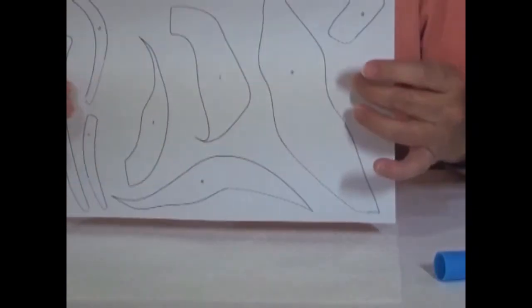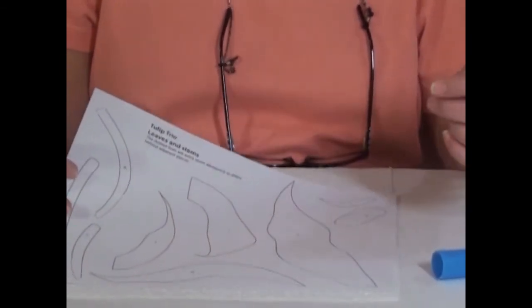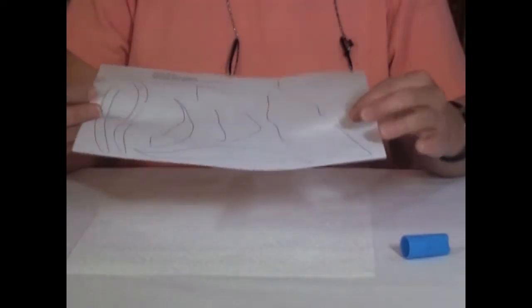This is how you turn a paper template into a quilt template. Here I have the leaves and the stems ready for my Tulip Trio quilt. This will be all raw edge applique, so I will show you a shortcut for raw edge applique.